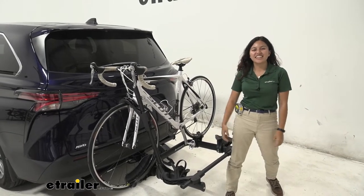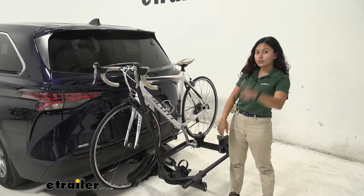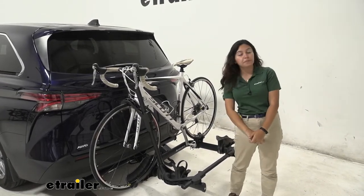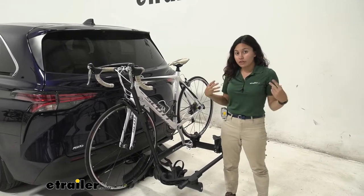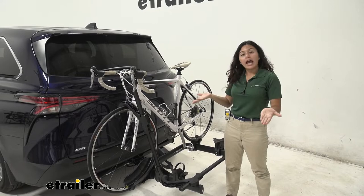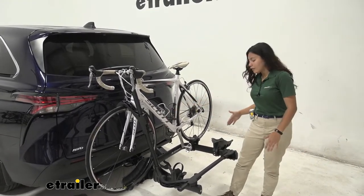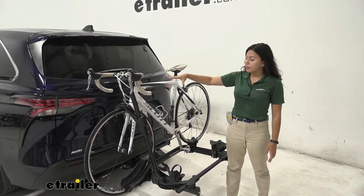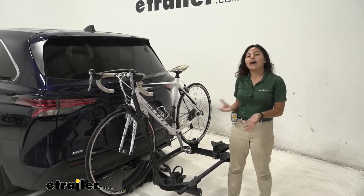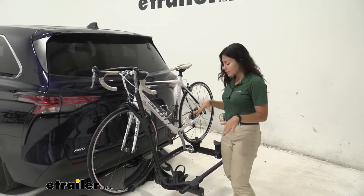Hi everyone, it's Evangeline here at eTrailer, and today we are looking at the Kuat Transfer V2 2-bike rack here on our 2021 Toyota Sienna. The Kuat Transfer is one of my favorite bike racks because of how well it balances affordability and functionality. You have that unique goal post design that makes it easier to put your bikes up on the bike rack, as well as all the nice features you'd expect from a Kuat bike rack at a lower price.